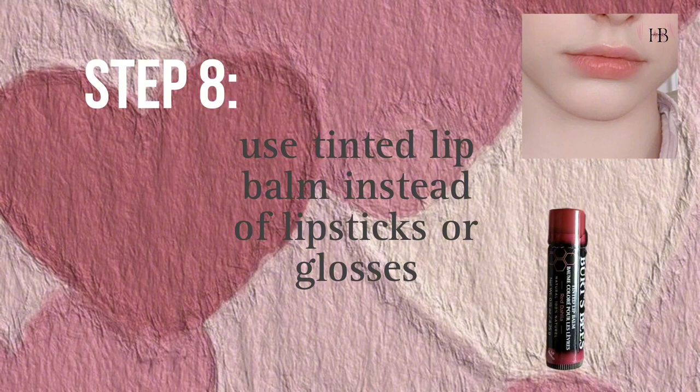Use a tint or tinted lip balm instead of using lipsticks and lip glosses, because it will give you a natural look. You can use tint as a blush on too.